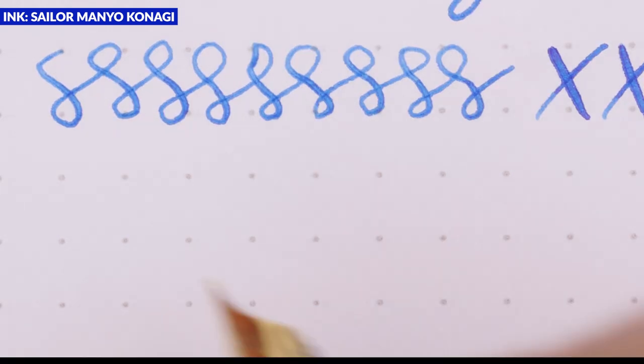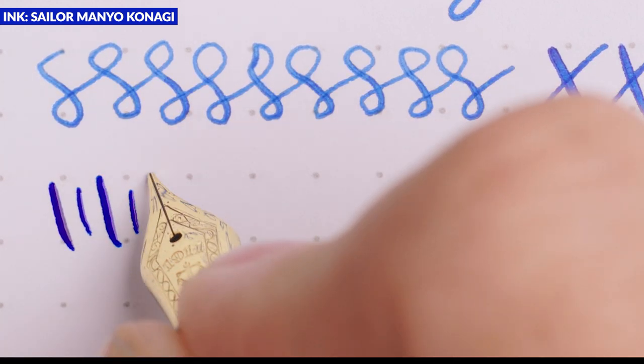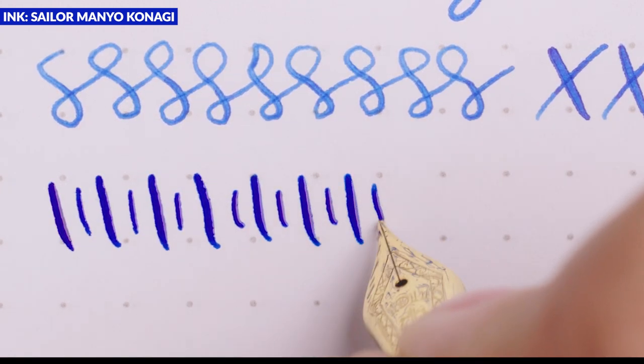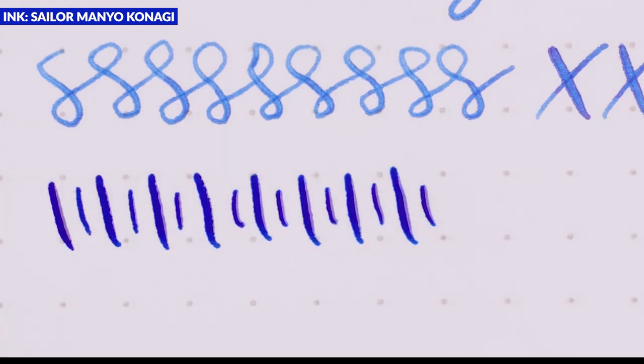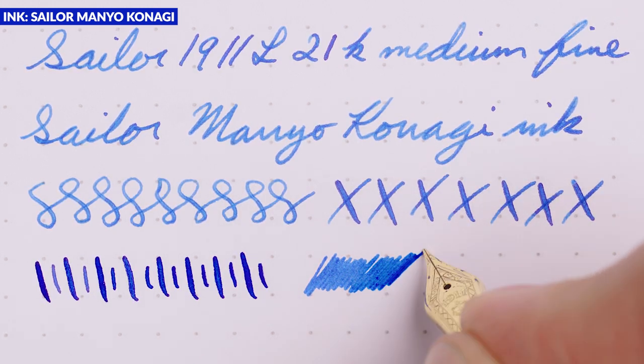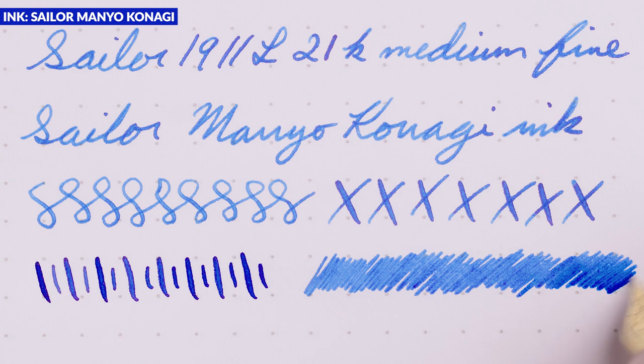As I'm doing alternating flex and unflexed writing, the line variation isn't really getting much wider, but I can tell it's putting more ink down — you can just look at how much darker the ink is compared to the unflexed writing. This is where you really start to notice heavier ink flow getting into these slightly broader nibs. There's not a life-changing difference if I'm just trying to cover a broad swath, but it's a little easier with a smoother feel, and it's steadily broader with more flow as we go up in nib size, as you would expect.